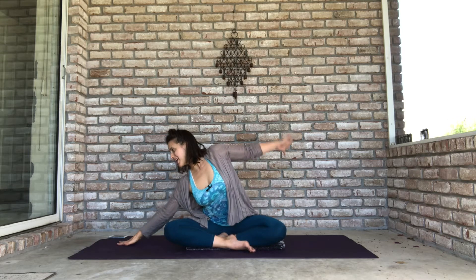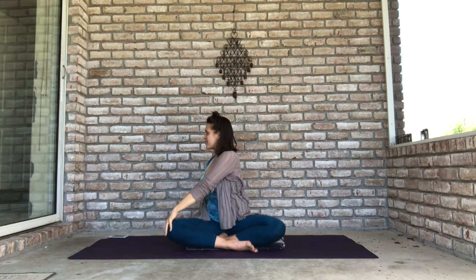Open your eyes, walk your right hand to the right, and stretch your left arm alongside your ear. Push into your right hand as you lengthen out with your left arm and take a full breath in. Then lower your left hand to your right knee, right fingertips behind you, and take a little bit of a twist.